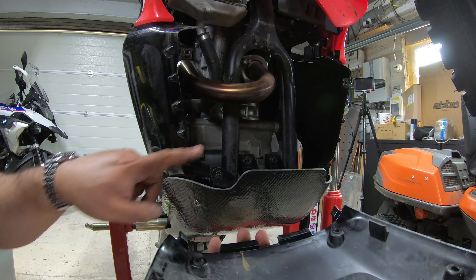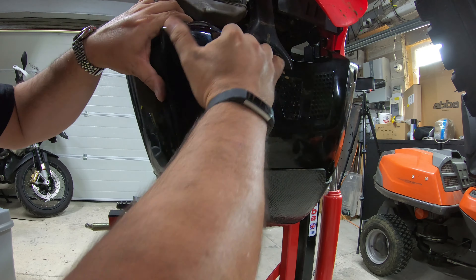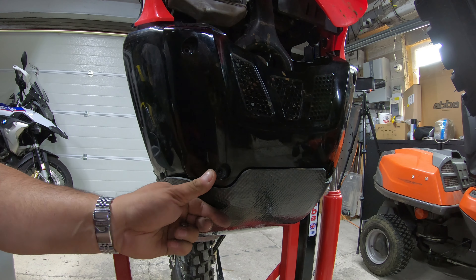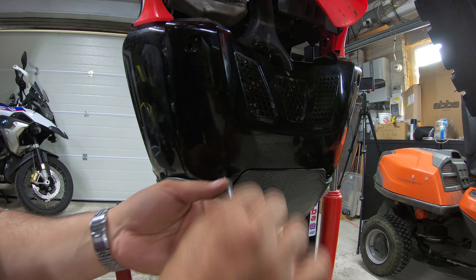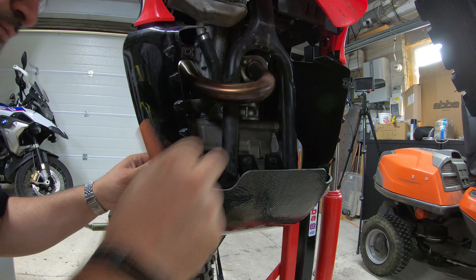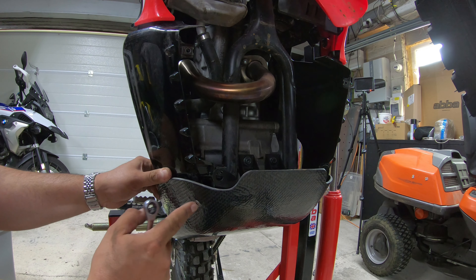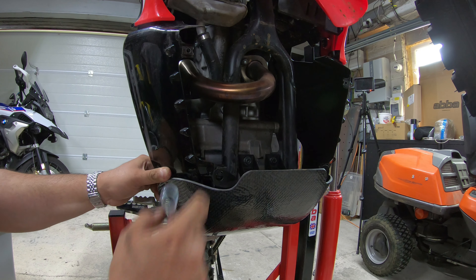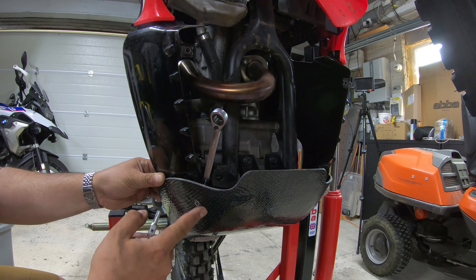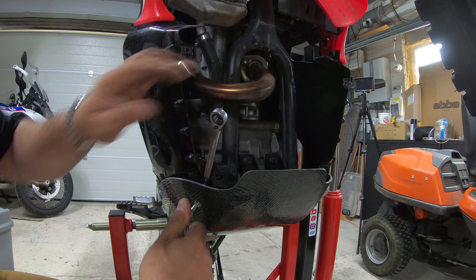I found the problem — this bolt is very slightly too high on the prototype. There is a nut on the inside which is snagging, and if I can just remove that nut I should be able to assemble it all. They then need to just make that hole very slightly lower.